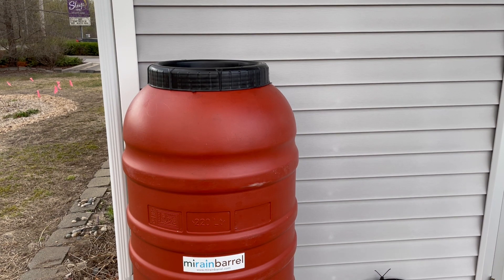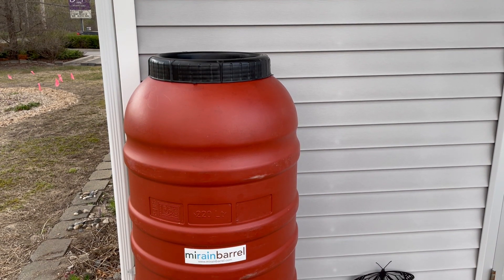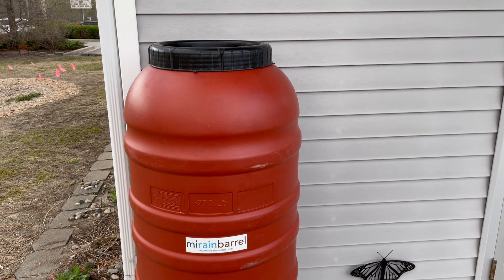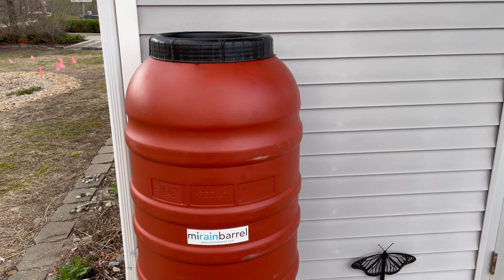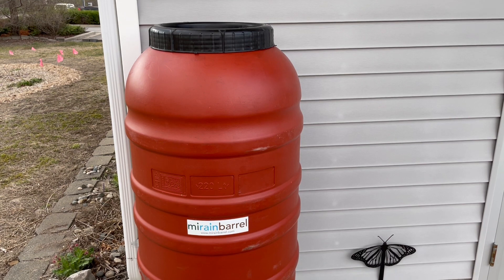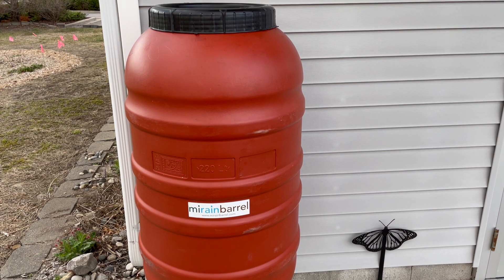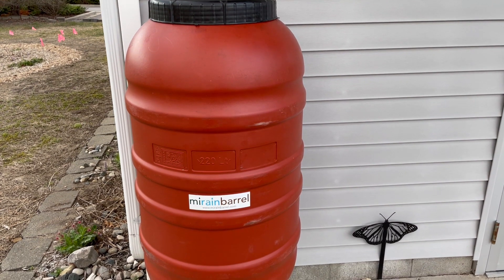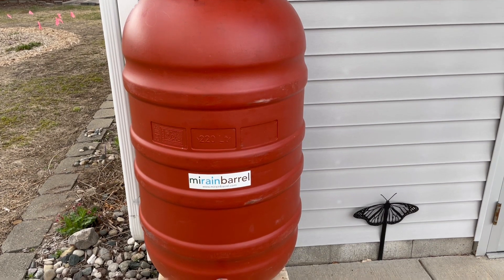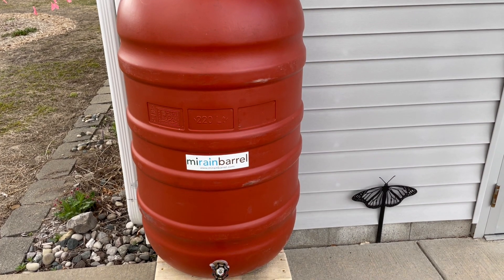I also want to mention some maintenance and safety considerations. A full rain barrel can weigh approximately 400 pounds, so you want to make sure it is properly secured and balanced before filling. You want it on level ground, level blocks, or a designated stand. Make sure the lid is secure and screened so that wildlife and animals can't fall in, and check the spigot regularly for leaks and re-caulk when needed.